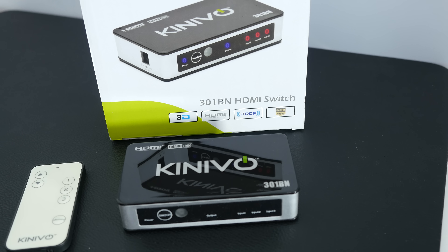So why would you want an HDMI switch? Well, TVs nowadays come with plenty of HDMI ports, but we also have far more devices that we plug into our large screen televisions. If you've got a console or a couple of consoles, a Blu-ray player, maybe a Sky satellite box or some other set-top box and a couple of other devices, you soon run out of HDMI ports.